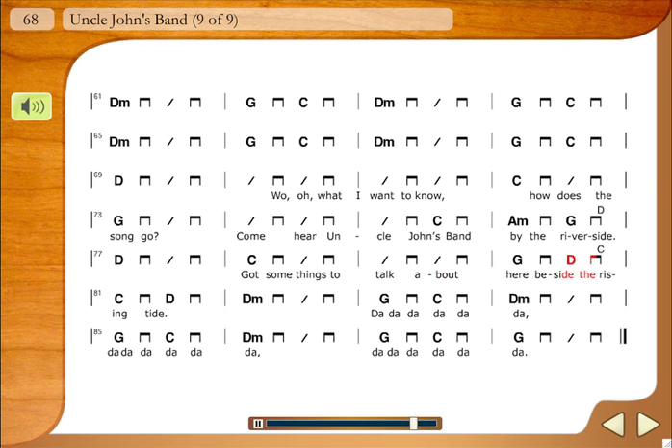Finally, the full recorded version brings it all together for the student to play along with and enjoy.